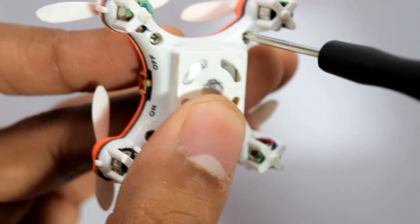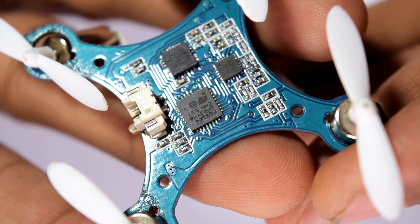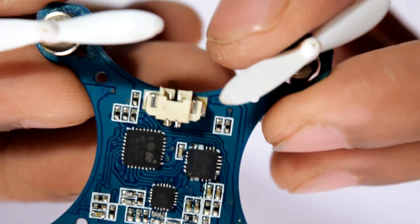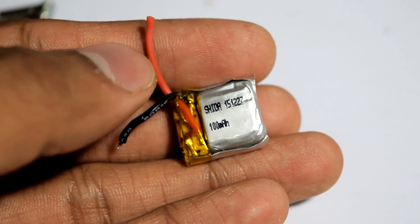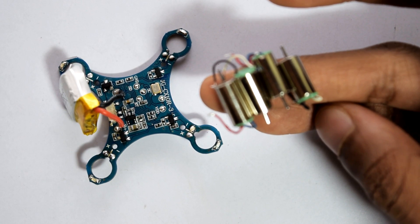I started taking apart the small drone — the build quality was really good. Inside there is a microcontroller, a motion sensing unit MPU-6050 which is a really popular one, and an RF chip for the transmitter. The small battery was just 100mAh giving about 4 minutes of flight, and the small motors are really powerful for this size.